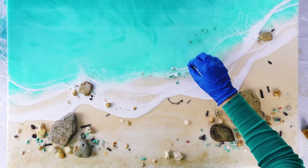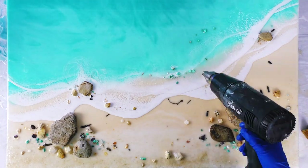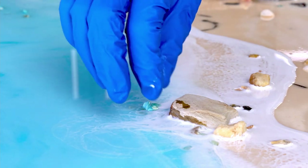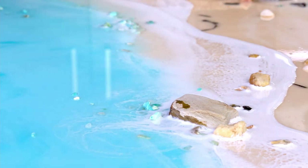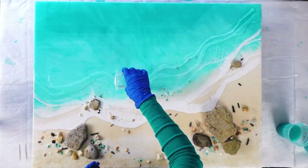So you can just drop items like crystals and shells and rocks into the wet resin and it will stick to it. And some of it will sink down, which is nice because it looks like it's underwater. And some of it will stick out of the water, so it's nice to have that contrast of both of those elements.